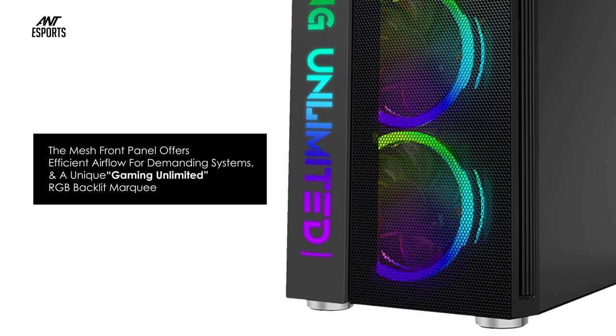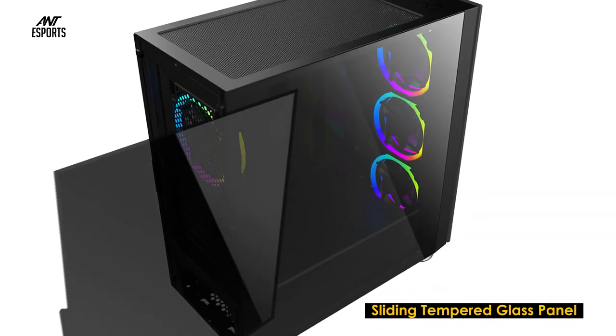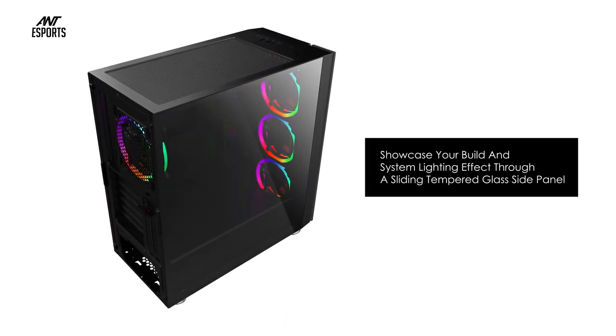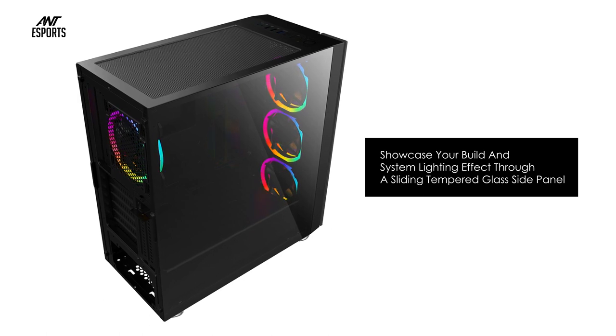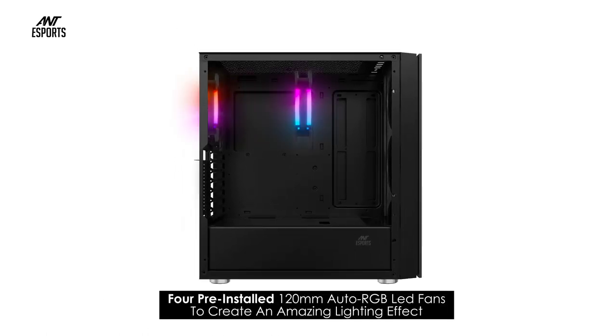The mesh front panel offers efficient airflow for demanding systems, and a unique gaming unlimited RGB backlit marquee to make your build stand out from the crowd. Showcase your build and system lighting effect through a sliding tempered glass side panel.